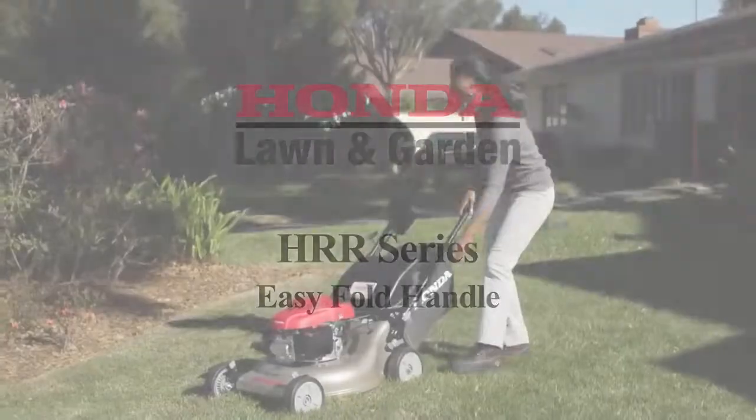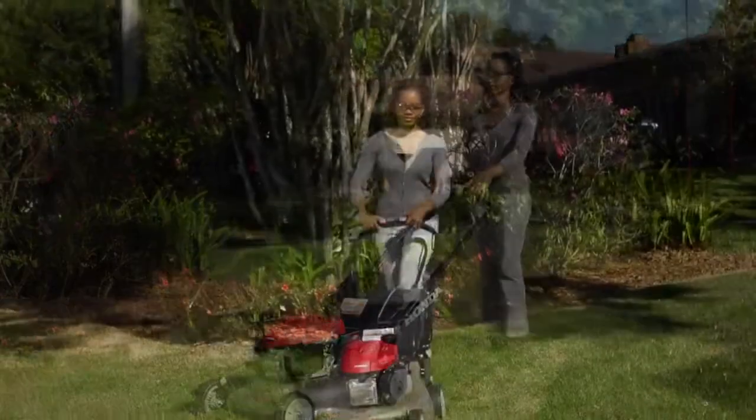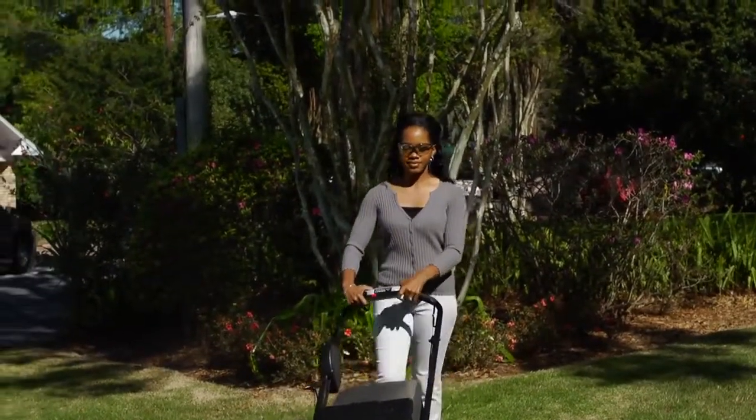HRR mowers offer an easy-fold, quick-release handle that adjusts to two mowing positions, allowing you to choose the best position for your height and comfort.